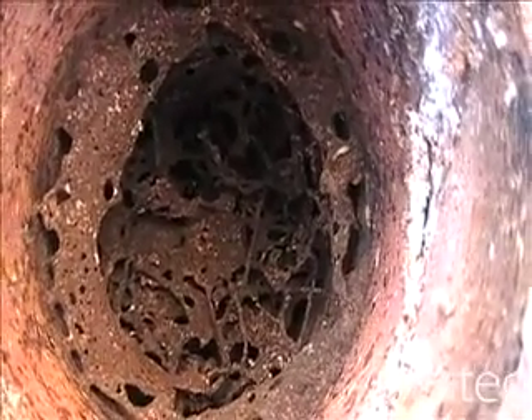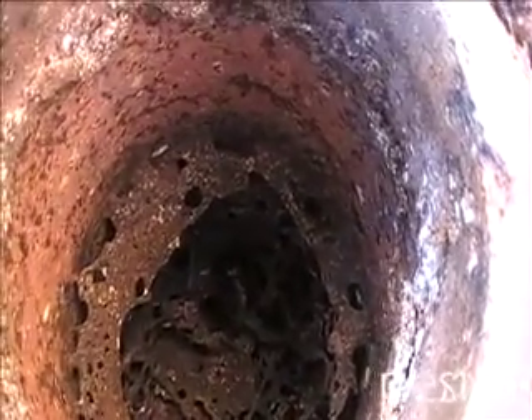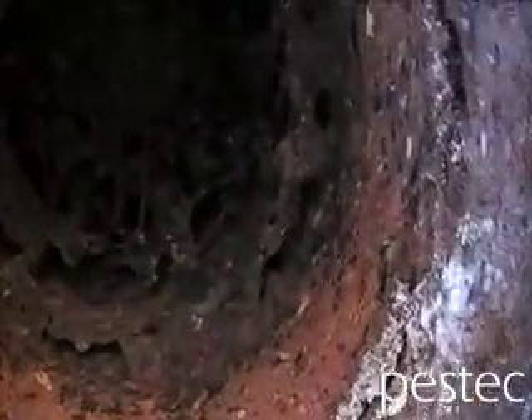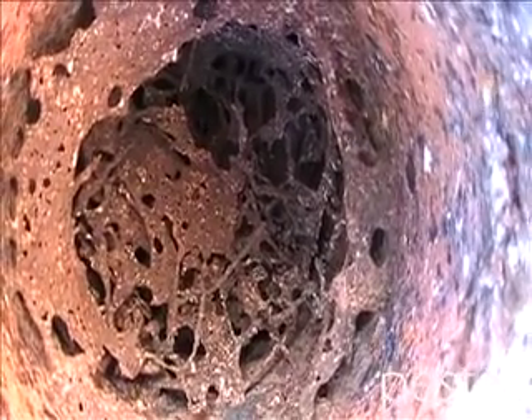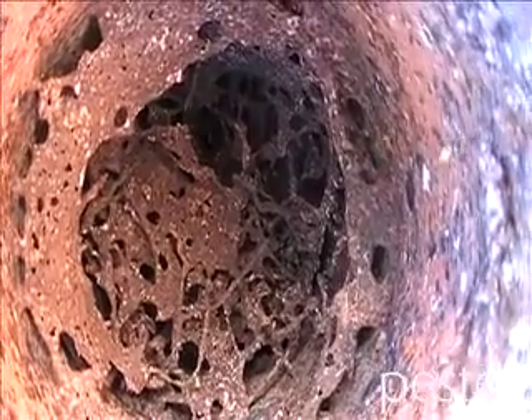Job done. Termites will happily forage under any surface, be it concrete, bitumen, lawn, or garden — they'll forage anywhere. So when we put in a baiting or monitoring system, we need to put stations in regularly, whether it be through concrete, soil, or whatever it is. It works.